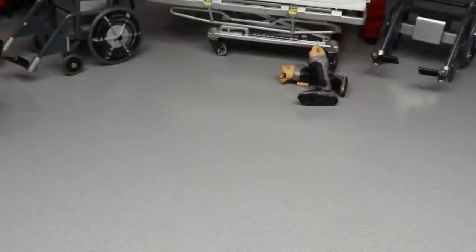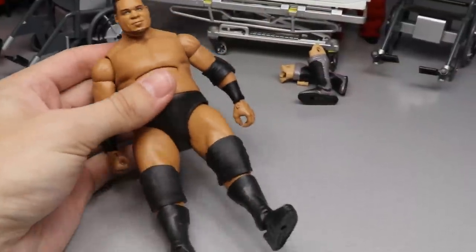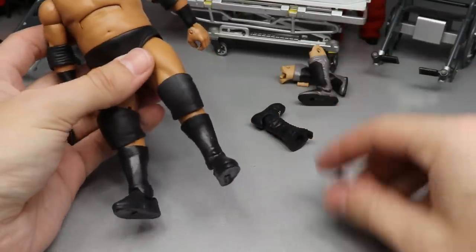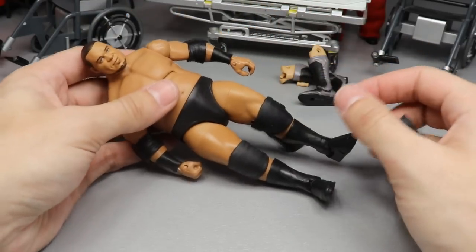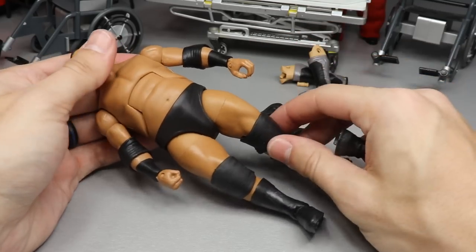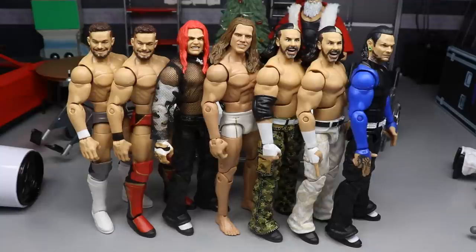Looking at Keith Lee and thinking about switching out the boots — the taller boots might look better but I don't know if they'll make him too tall. Going to switch it and see. After about an hour and a half of customization, swaps, and painting — doing all kinds of different things trying to make everything work — I'll show you guys the results at the end.